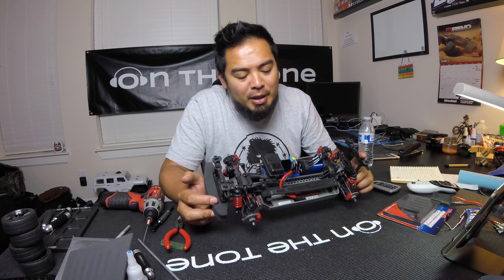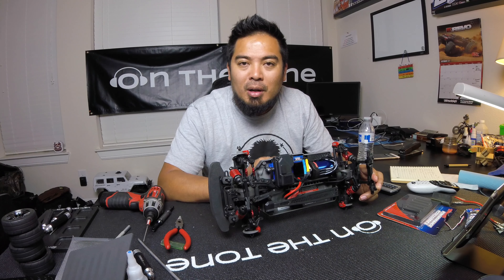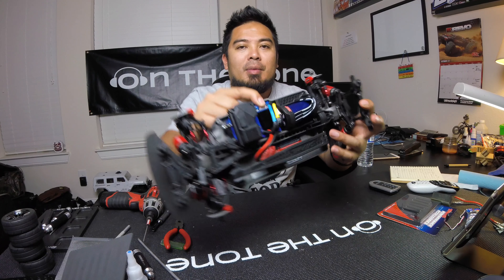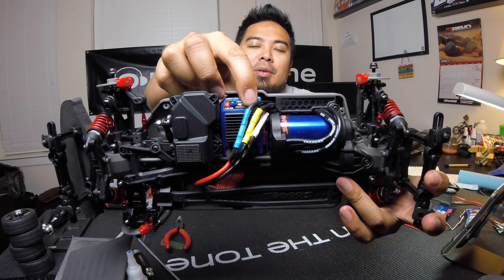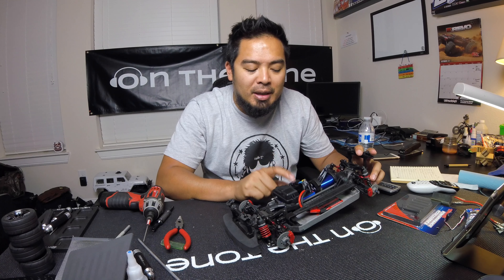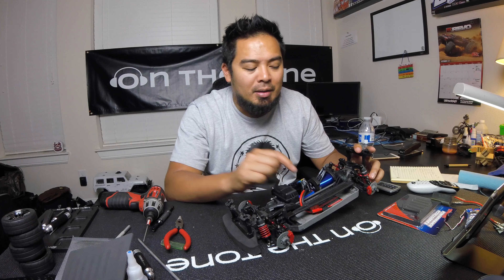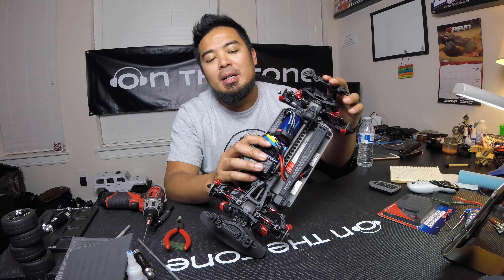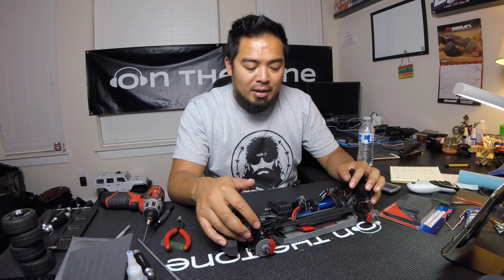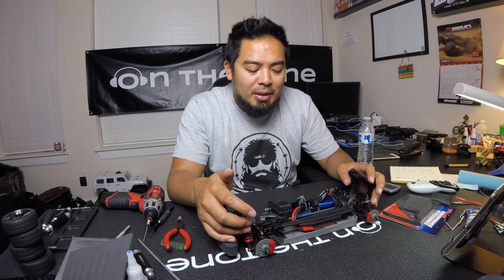Everything went in really well. The only hiccup was the ESC mounting holes on the chassis — instead of threading a screw directly in, you have to run the screw all the way through and put a nut on the other side. I had to remove the receiver box and the servo just to mount the ESC, but it's in there nice and secure. There's also a lot of extra wire between the motor and ESC — maybe they made it shorter on the factory VXL build, but that's me being nitpicky.